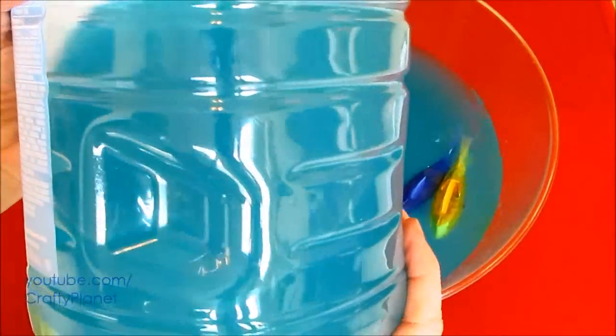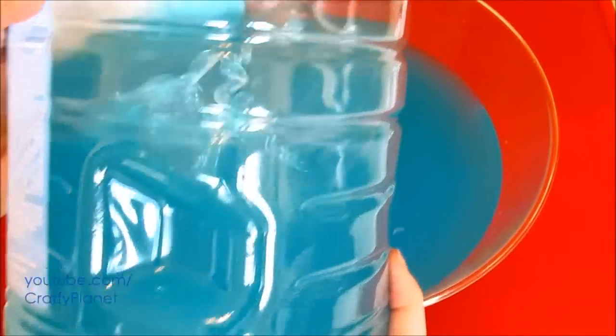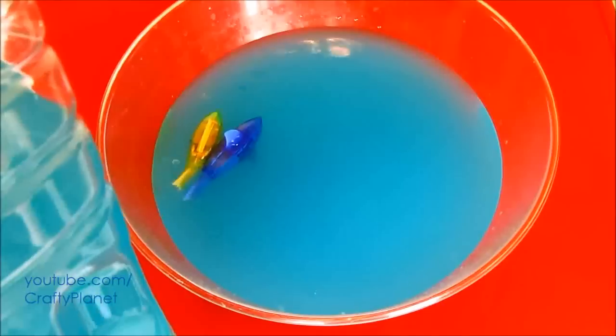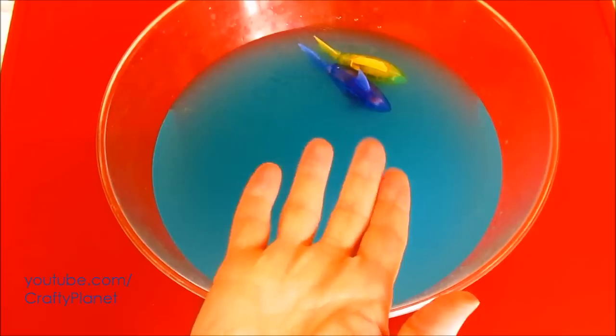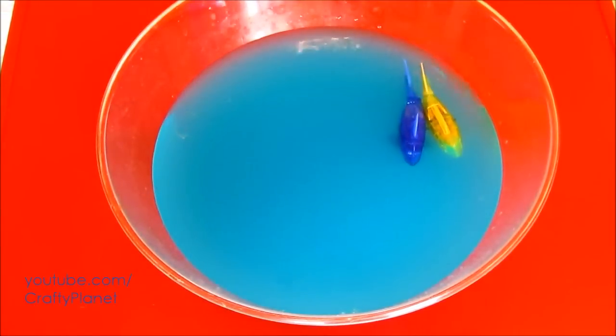I just go with water. But straying from the point — the point is these fish can swim. Yeah, they can swim. So that's pretty cool.